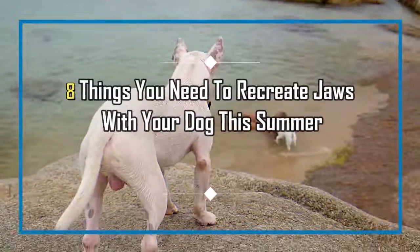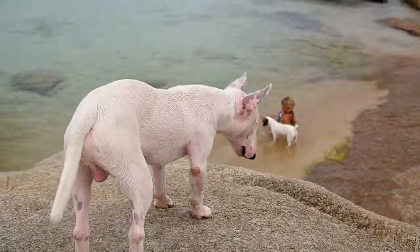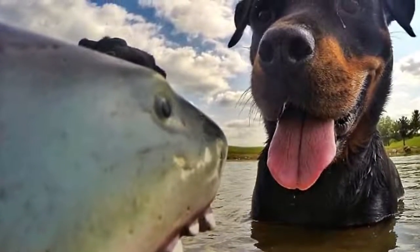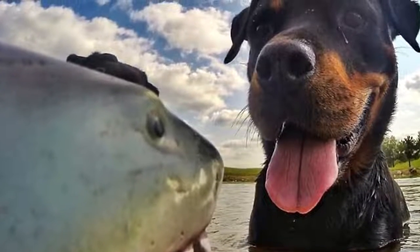Eight things you need to recreate Jaws with your dog this summer. It's summertime and that means pool play all season long, but even the best of swimmers get scared in the deep end of the pool. Why? Steven Spielberg's Jaws, that's why. Sure, sharks are scary on their own, but how often do you really encounter them in the wild?